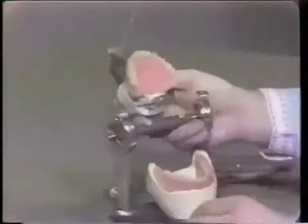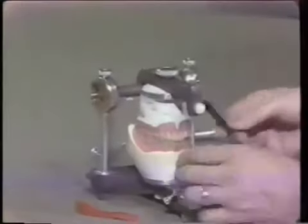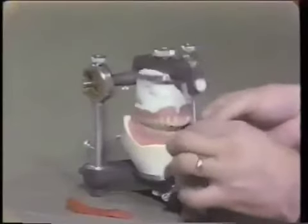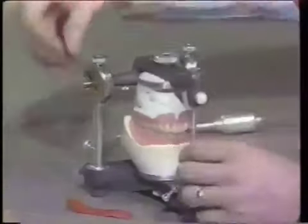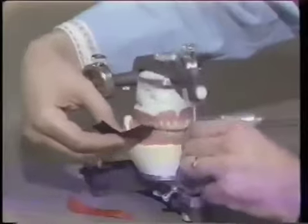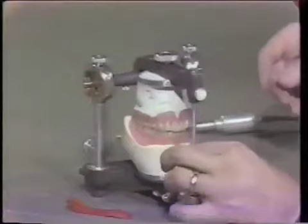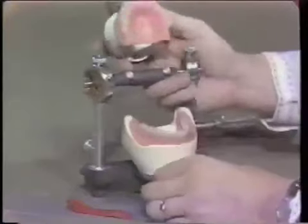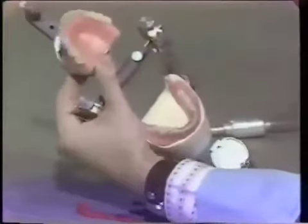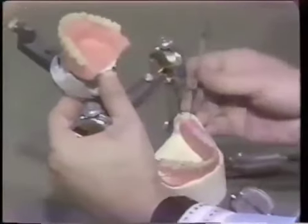Now I've ground a couple of areas. I'm going to go back to the articulating paper, and it should begin to feel more solid. Initially as the dentures come together, the occlusal surfaces will feel a little mushy or there will be a slight slide — it doesn't feel solid. It's a tactile thing you can pick up by just tapping the teeth lightly together. It feels a little more solid just after a couple of adjustments. Once again we examine the occlusion and decide whether to remove parts of the teeth.